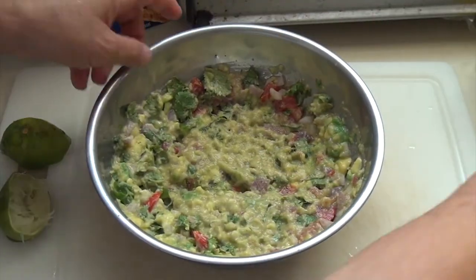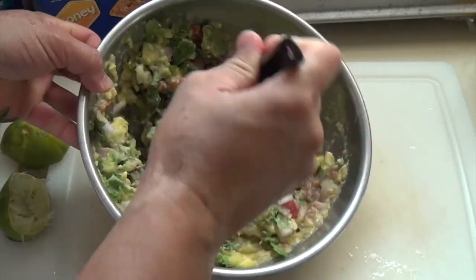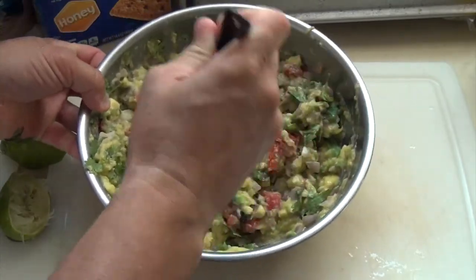Just add a little bit — don't add too much. Then mix it together, and then you got it: fresh guacamole, fresh homemade guacamole.